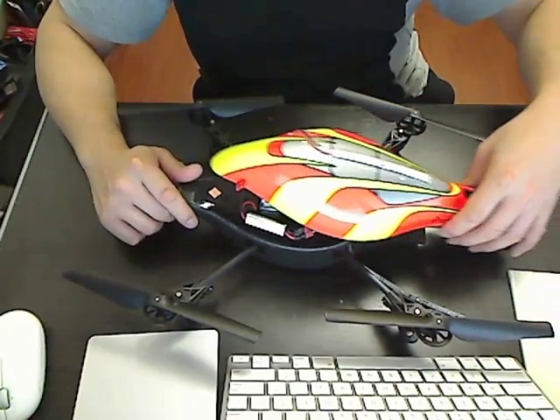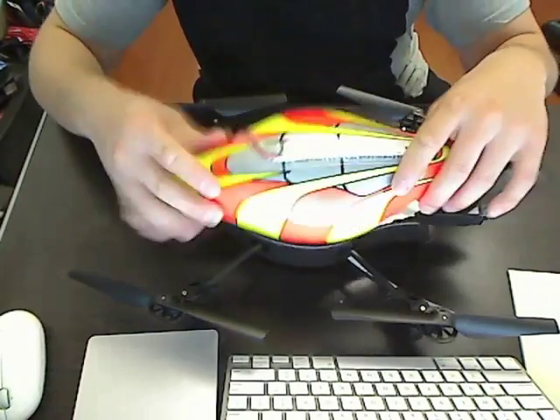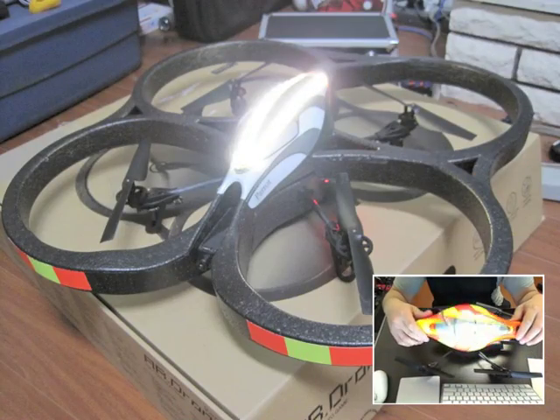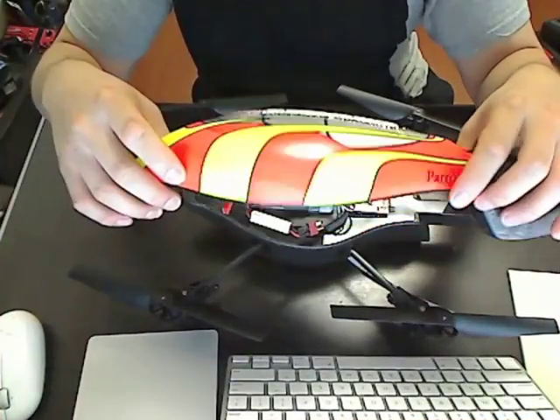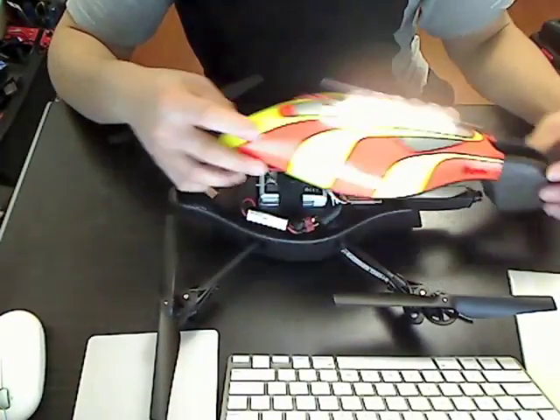That's pretty much it for adding lights to the drone — it's not very complicated. It doesn't do any damage to the hull, and you can do it for the bigger hull with the blade guards as well. So it's a nice and easy mod that lets you fly your drone at night.